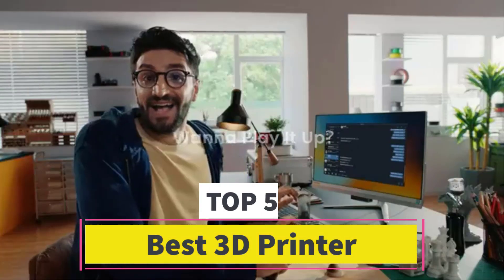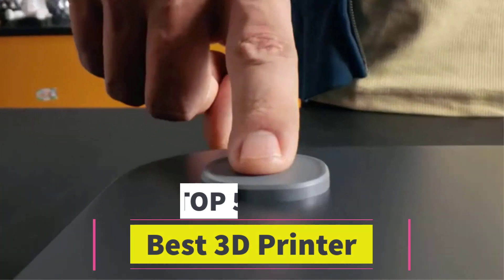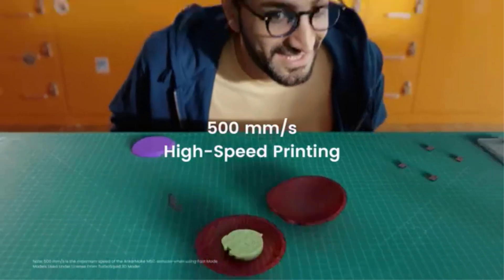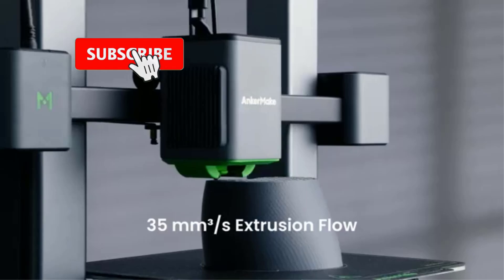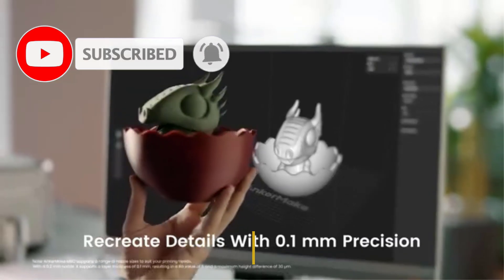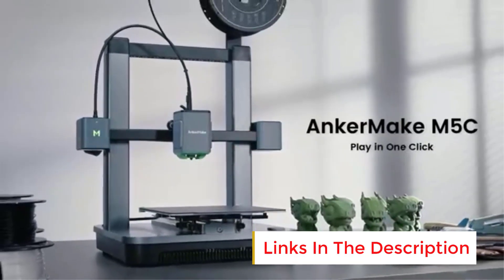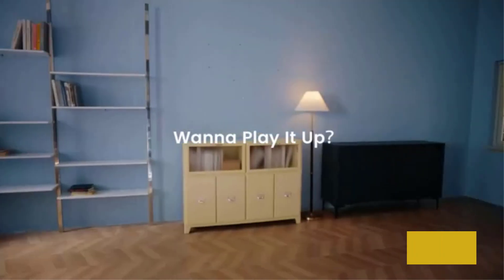Are you looking for the best 3D printer? In this video we will look at 5 of the best 3D printers on the market. Before we get started, we have included links in the description, so make sure you check those out to see which one is in your budget range.